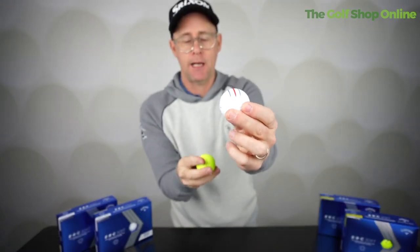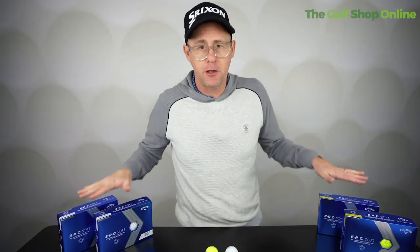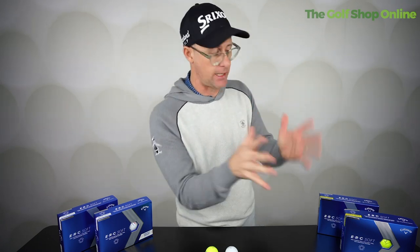People do like the triple track, having the different colour options. They like the soft feel. It's a good, well-made Callaway golf ball. These are three-piece golf balls and they're going to provide a pretty all-round decent performance for nearly any range of golfers of any kind of handicap range.